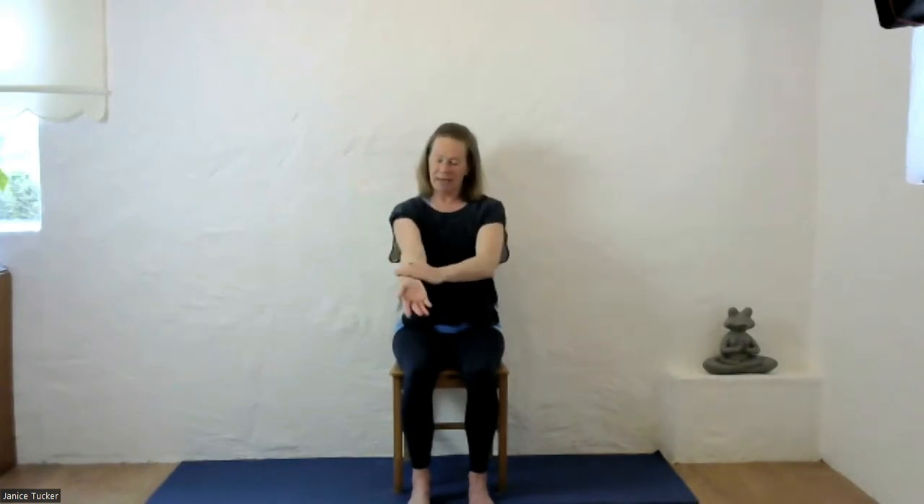To begin with, take one arm and tap down the outside, then turn the palm over and tap up the inside — do that three times. This is just helping to stimulate the chi flow throughout the arms. Then swap to the other side: down the outside and up the inside, just working with your breathing. You may also want to rub down and rub up a few times as well, just to get everything flowing in the area.